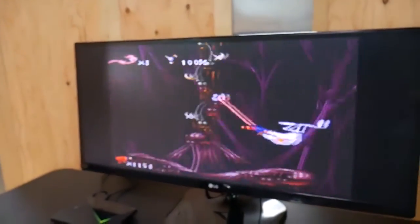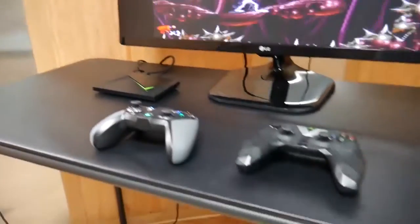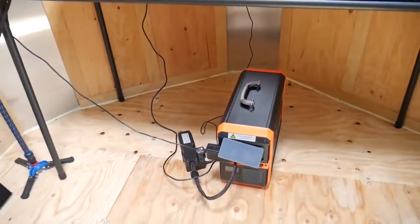You've got your monitor, your TV to play games if the power goes out — the Shield, controllers — and that's just some of the stuff that can be plugged in here.